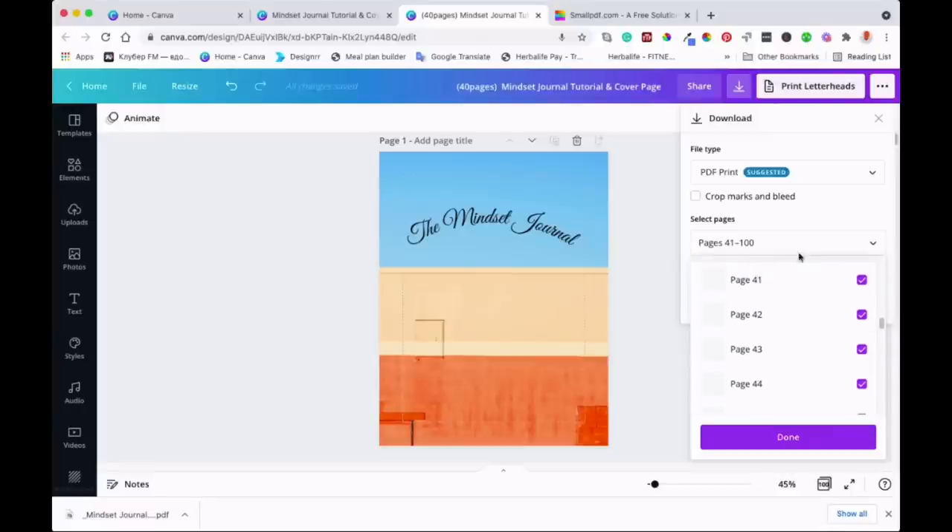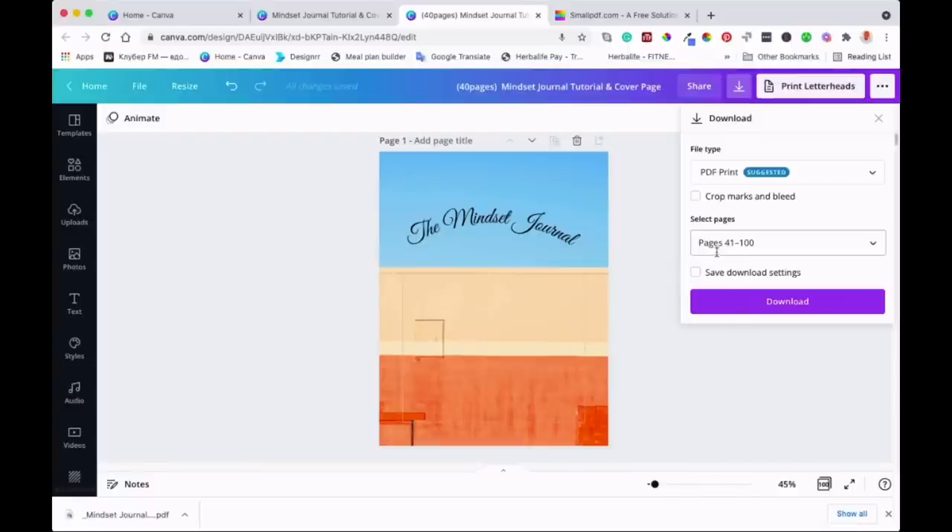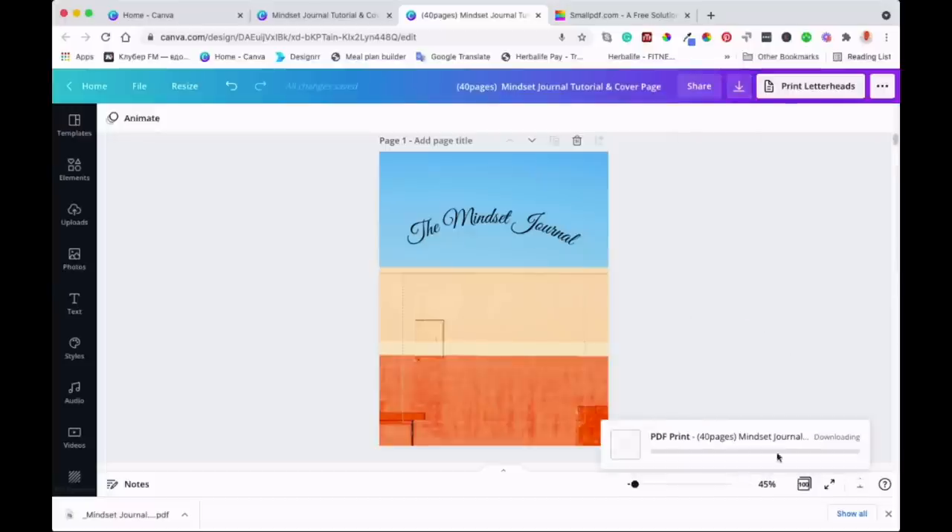I'm back now. We've selected 41 pages — up to page 41 — so 40 pages in total all the way to the end. As you can see, it tells us the pages we're going to download. I'm going to download now, and once it's done we'll match them together.